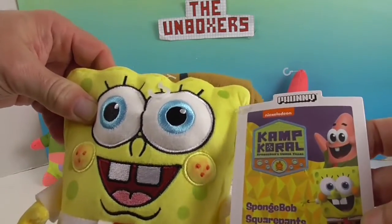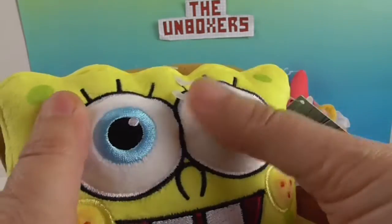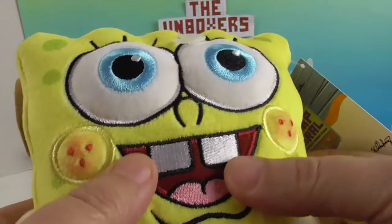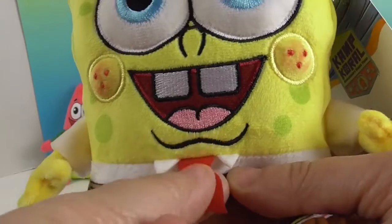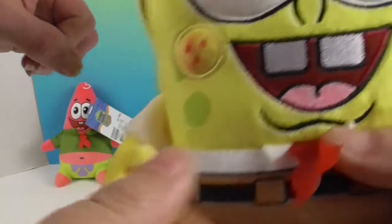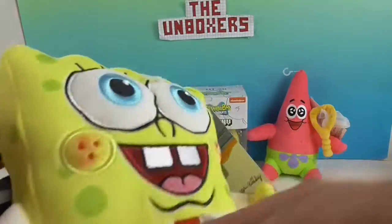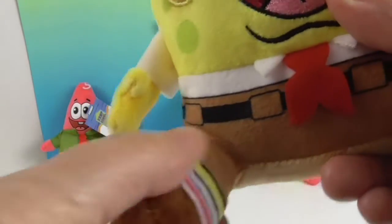He is from the same show, Camp Coral. He has awesome stitching as well — his eyes are kind of coming out at you, and his little cheeks look really good. The stitching around his mouth is beautiful. He has his normal two teeth and a little tie, which is thinner than Patrick's and a slightly different fabric. He's got the little collars of his shirt, and on the back there's a little kerchief — it's like a bandana. Look at his little hands; he's so soft. He actually does have beans in his feet to keep him weighted down.